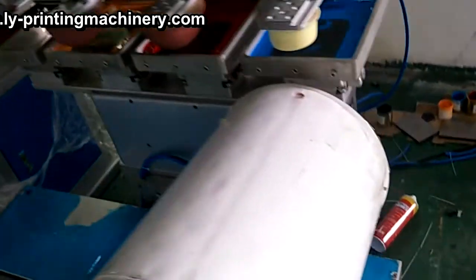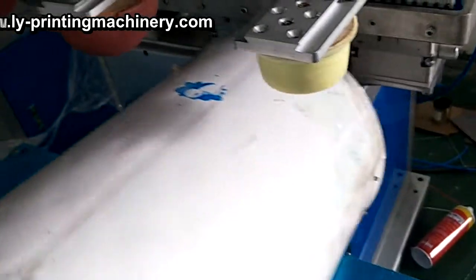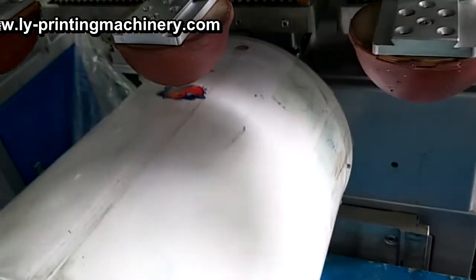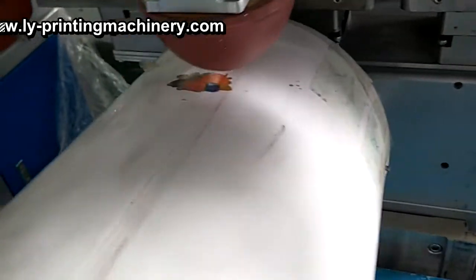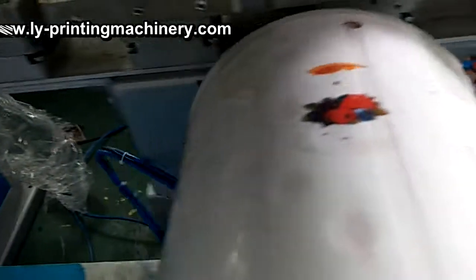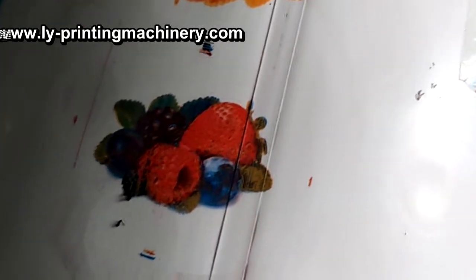Now print one color, two color, three color, four color — you can check this out. It's very, very beautiful.